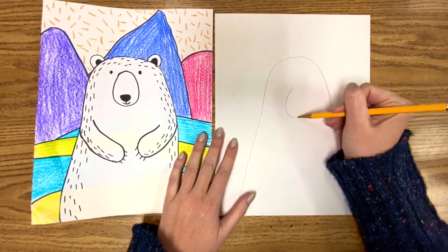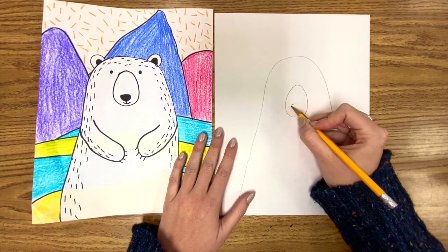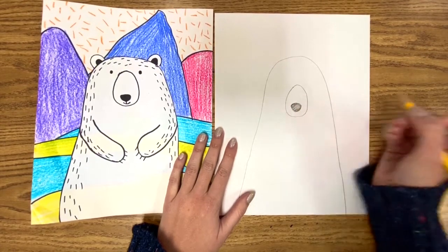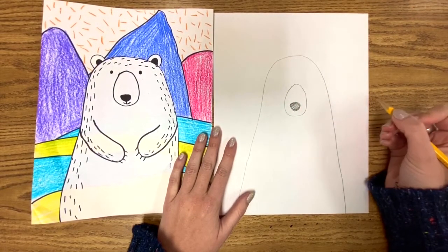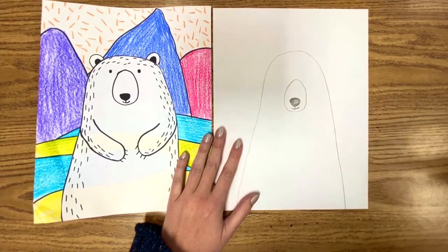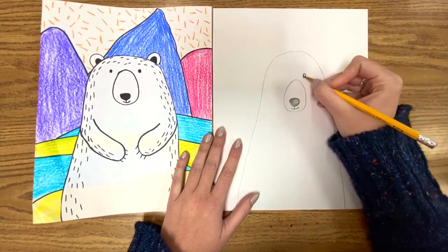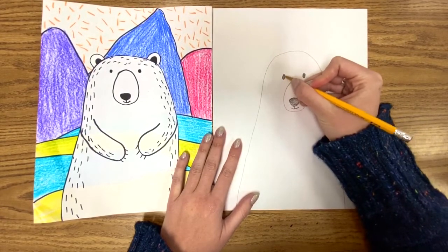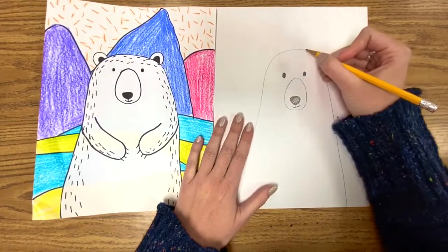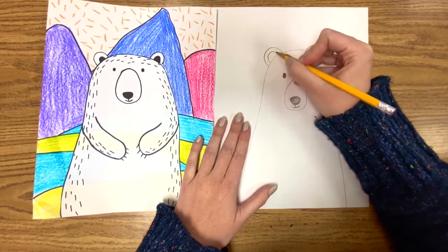For his face, we're gonna do this kind of oval egg shape for his nose. Right here we're gonna add his actual nose — kind of an upside-down triangle but with no points, like a curvy triangle. For the mouth, straight down and then a smile. And we're gonna do two eyes — these will be pretty easy: a circle or an oval, color them in. Now for the ears: it is a bump with another bump inside.